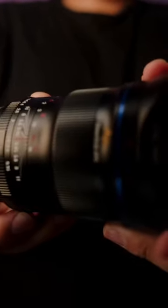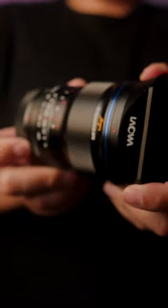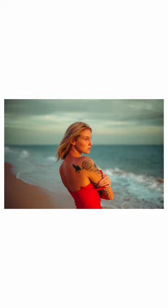Up next we got the Laowa 25mm f0.95 for the Fujifilm X-mount. This lens is incredible. It takes some great looking images. The images you get are sharp, and if you are searching for something that is wide and that gives you that 3D pop, this lens does that very well considering that it is an APS-C lens.